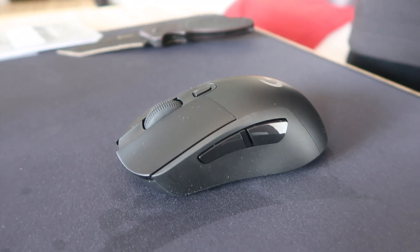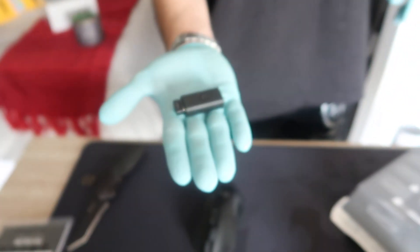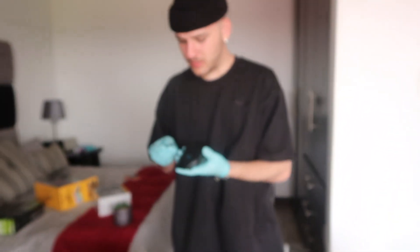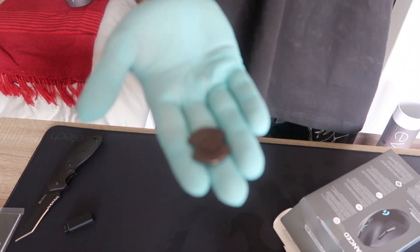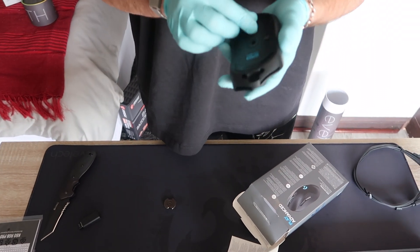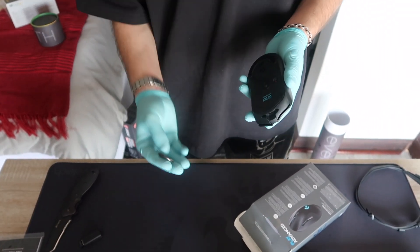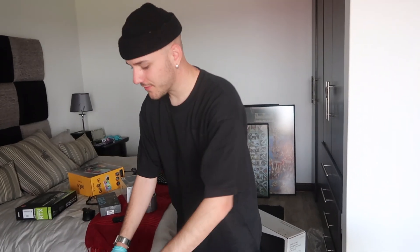It comes with this little USB adapter — you probably plug this into your PC for the wireless receiver. This little back piece can come out, and this is a weight to put inside the mouse.